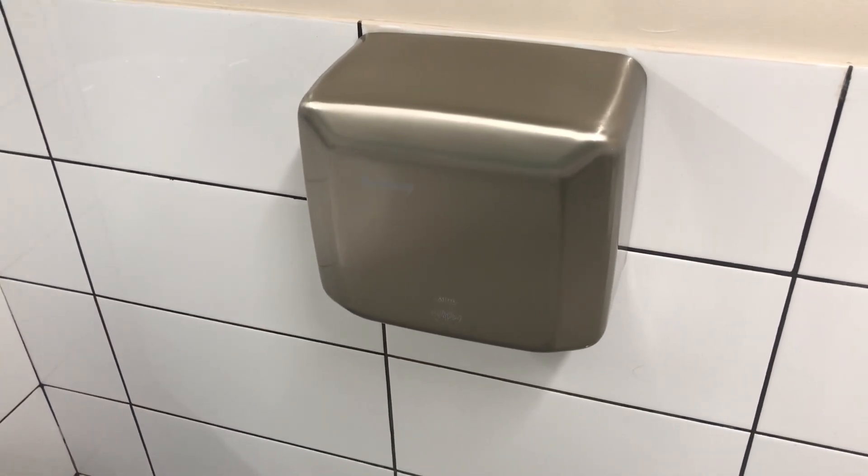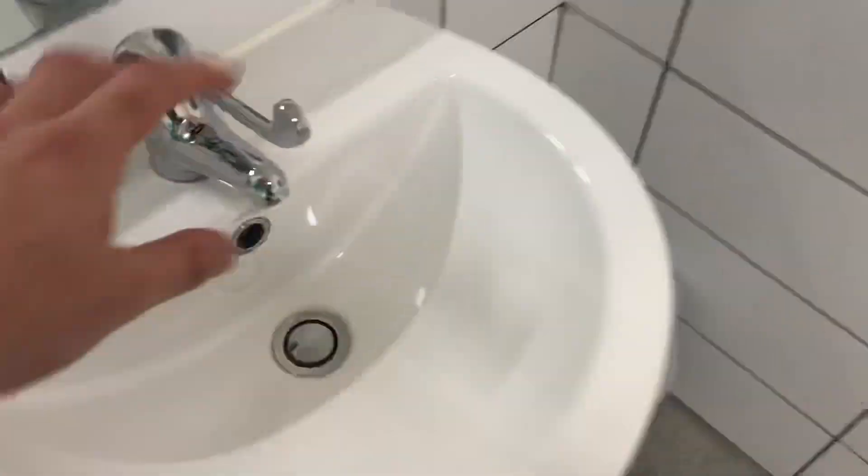Hey everyone, today we have a Bradley hand dryer as you can see. So let's test it out.